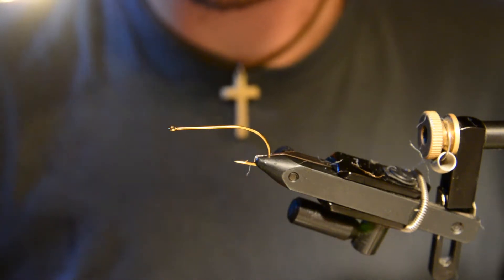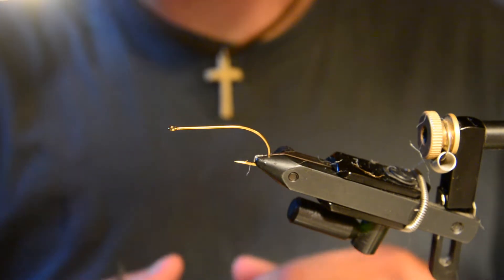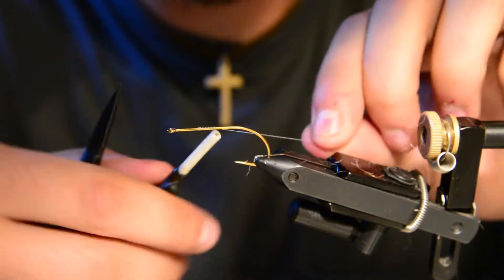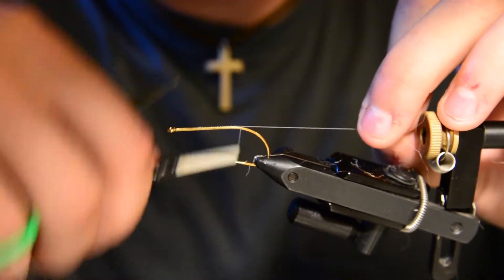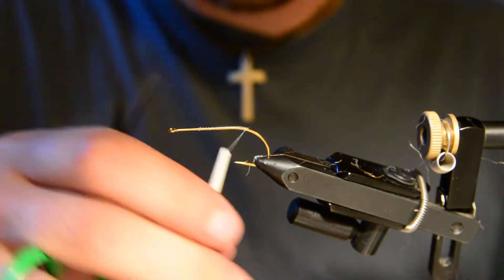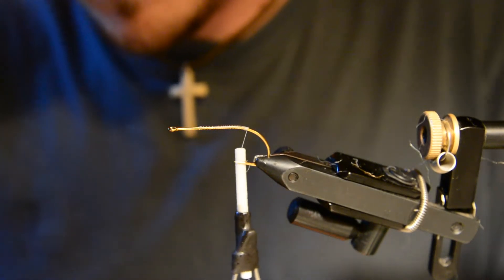Hey guys, welcome back to Fly Tying Friday. Tonight I'll be tying a Congo streamer — a really simple streamer that I fish a lot for brown trout and pike. We're starting off with a size 8 Allen bass bug stinger hook and some six-aught white thread.